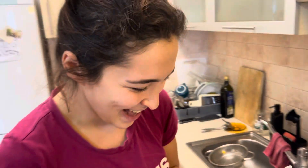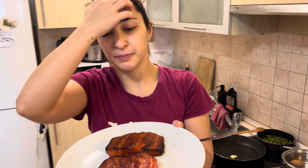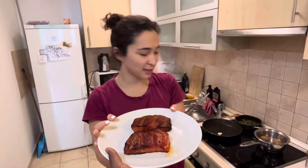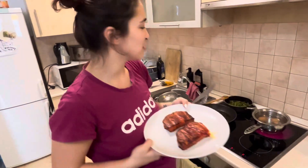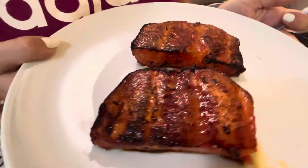Tell us the process. So I marinated them for more than an hour in soy sauce, rice vinegar, some seaweed, salt, and things like that. Then I cooked them in the oven for an hour to draw out the moisture, and then I grilled them on the stove to give them some smoke, some charcoal.